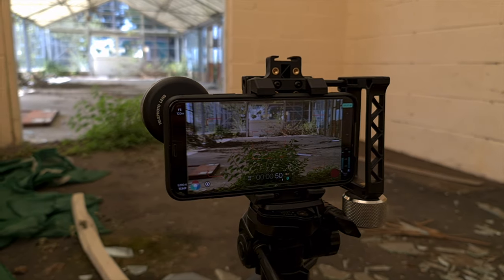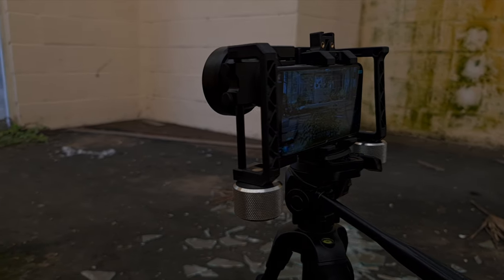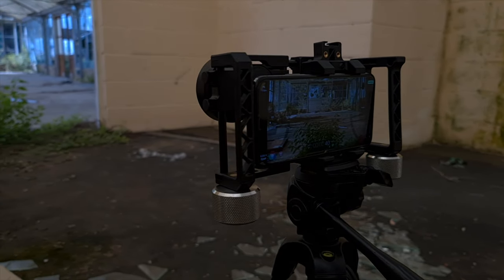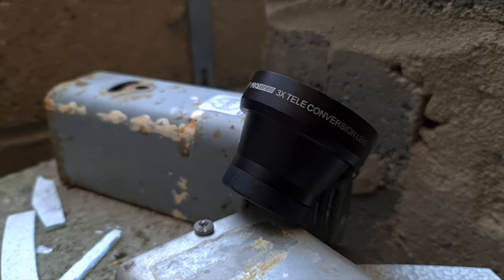That brings me to price. I paid £90 for the Case 135mm lens, and the Beastgrip 3x tele lens was around £180 when I purchased it — so the Case is essentially half the price of the Beastgrip. This all comes down to personal preference, needs, and budget. Both are great lenses, but the Beastgrip is definitely the superior lens of the two.